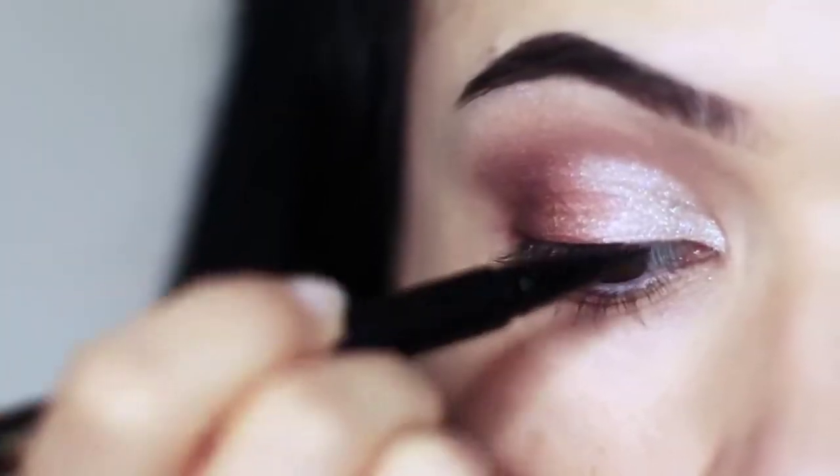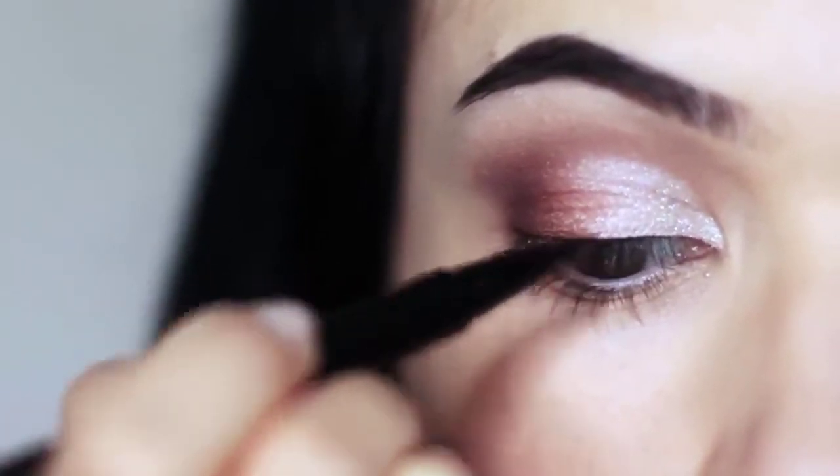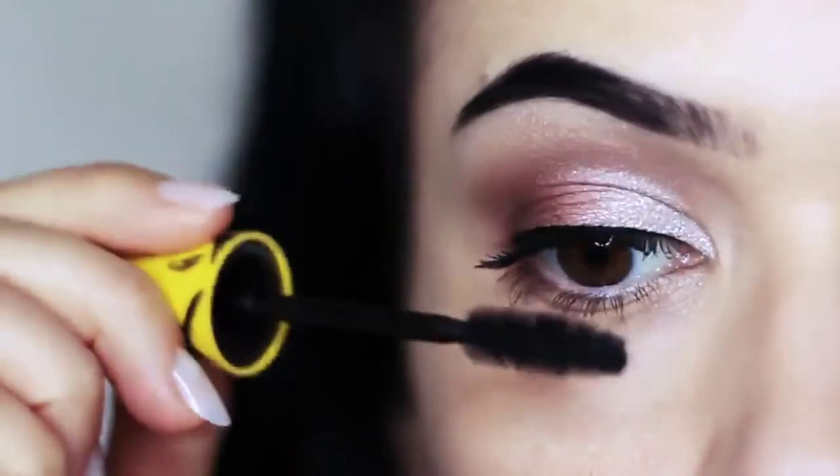Next we're going to go in with liner. All we're going to do is just run along the lash line — nothing fancy, nothing crazy, no wing. I'm also going to apply lots and lots of mascara.